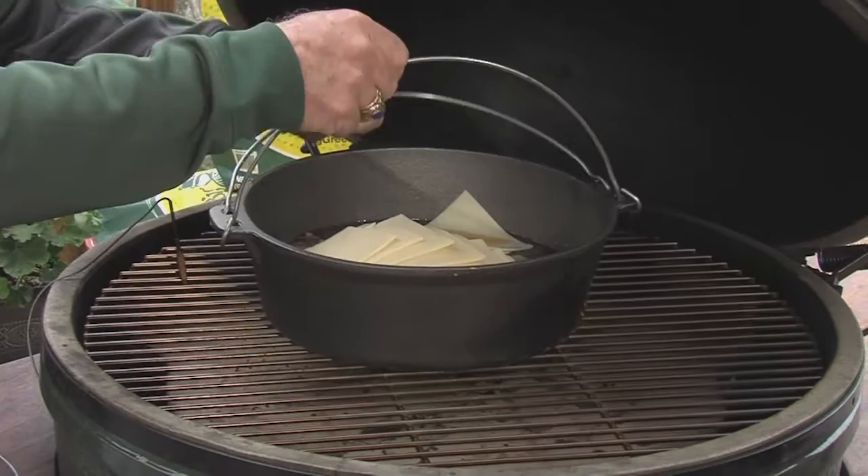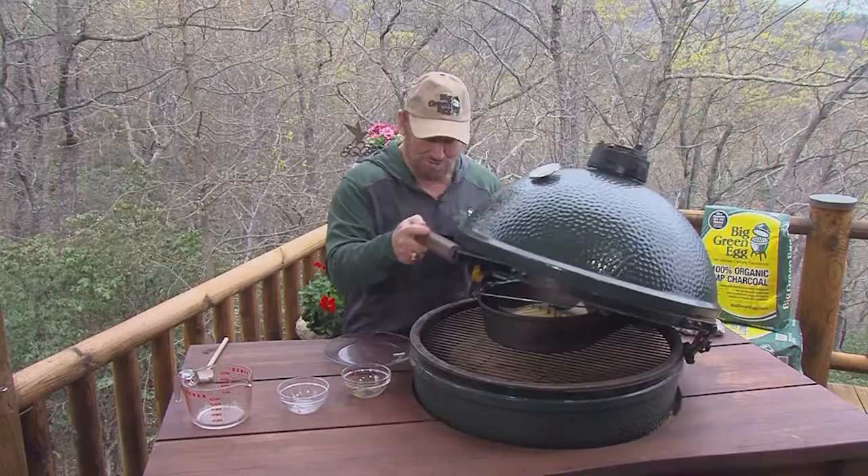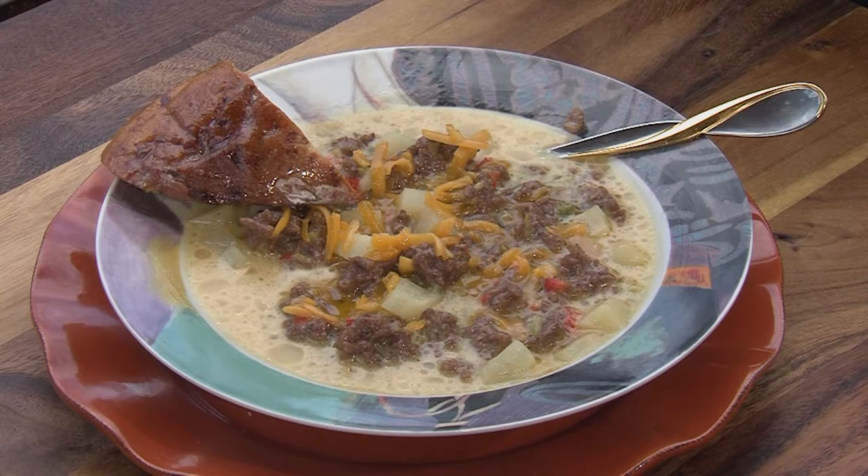Wow, what a great idea. Venison cheeseburger soup, guys, you've got to try this. Cook it on the Big Green Egg and make it special.